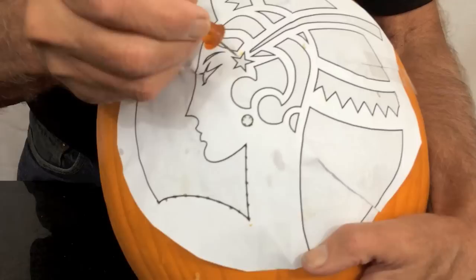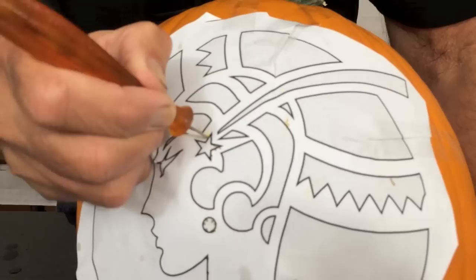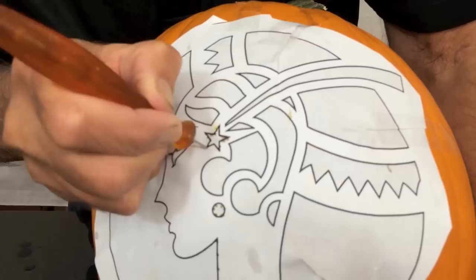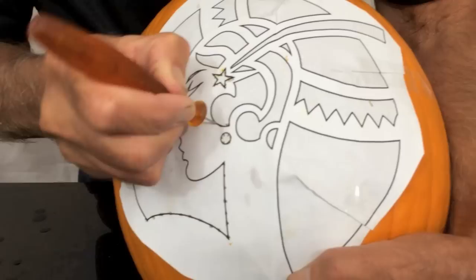For instance, on the star here, I want to make a bunch of poke marks close together so that when I go to carve it out, I'll be able to see the star and get that little detail done. You don't have to poke all the way through — I was poking partway through and it makes a good mark on the pumpkin.